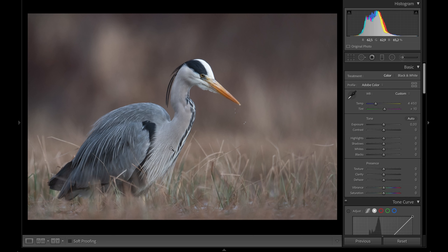With the D500 crop factor, it's effectively 1050 millimeters, so it has a lot of power getting closer to the grey heron. I want to go through and edit this picture and show you a magic tool that I know many of you know, but for those who don't, I want to show you this awesome tool.